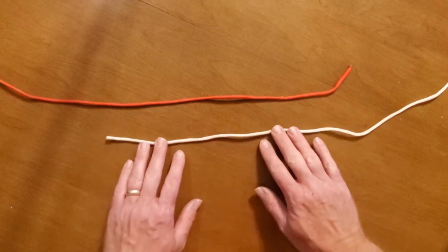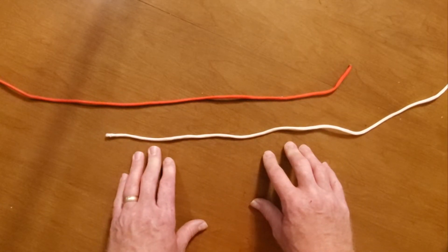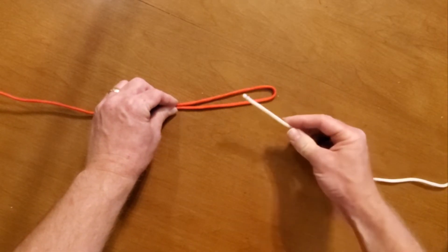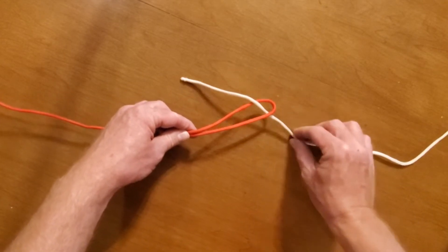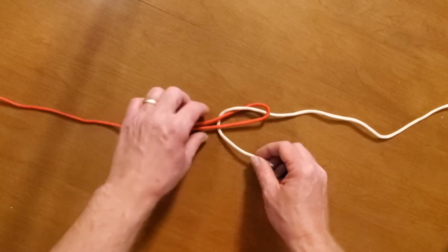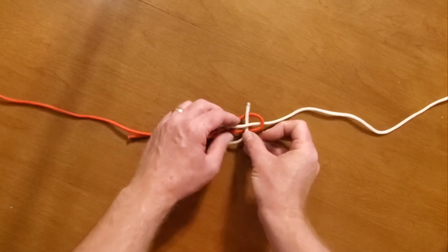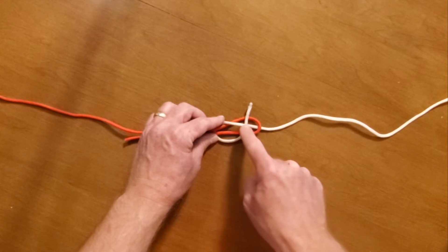Alright, let's tie a sheet bend. It's primarily used to tie two pieces of short rope together to make one longer piece of rope. The first thing you do is make a loop out of one piece of rope. Take the end of your other piece of rope, pass it up through the loop like so, then bring it around underneath — in this case, the red rope. There's a little hole right here; you're going to pass this through that hole.